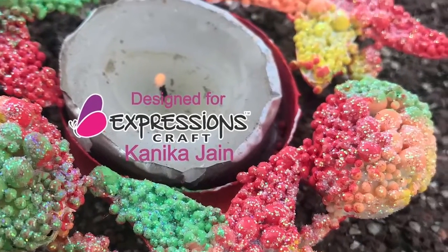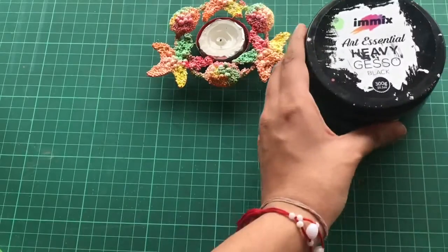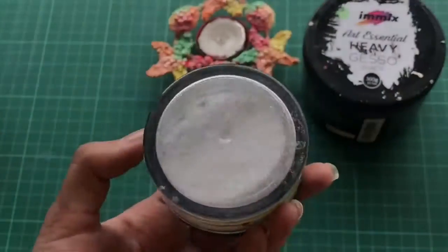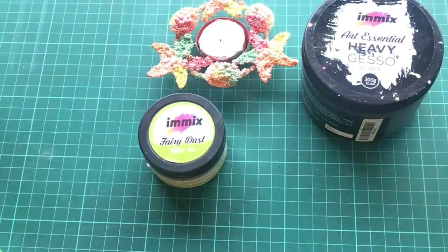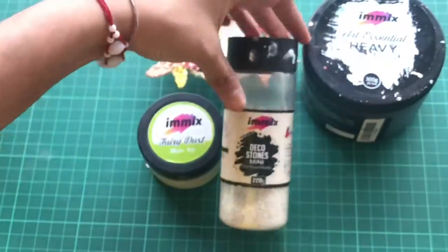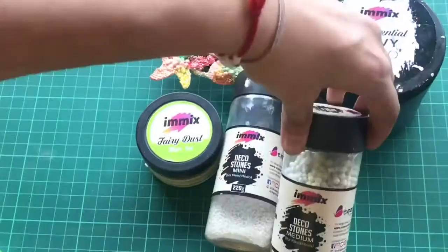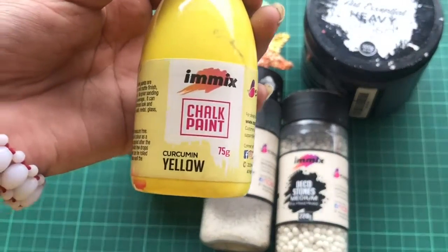One tea light has a glitter finish and one has a matte finish. The materials I will be using are black heavy gesso — you can use black or white as per your wish — fairy dust in the color green and blue, and deco stone mini. These are just amazing deco stones which Expressions Craft has come up with. I will also be using the medium size deco stones.